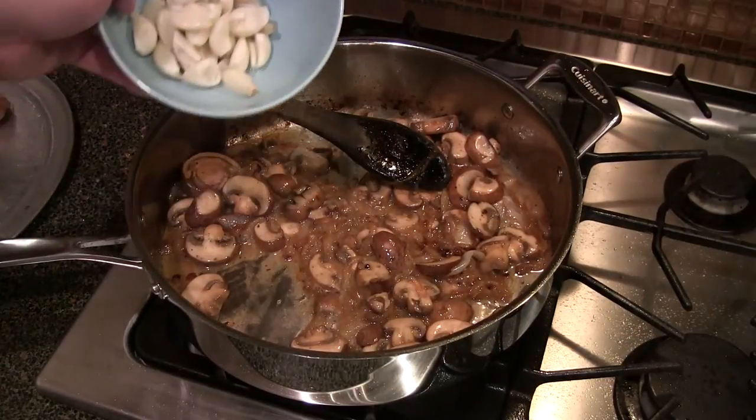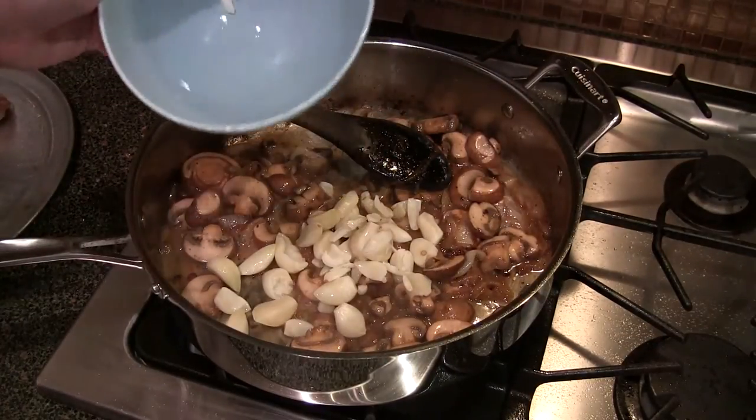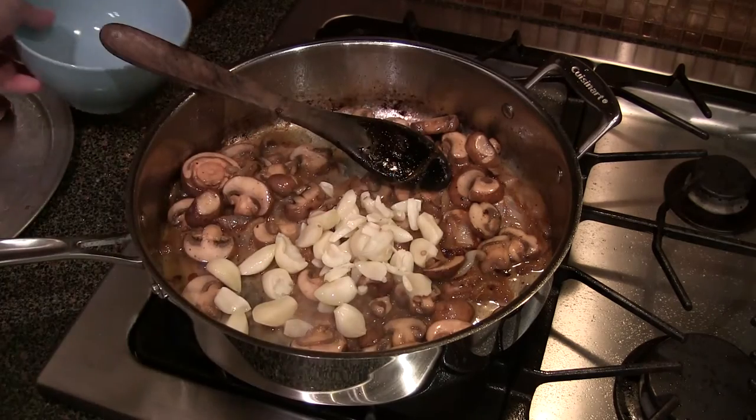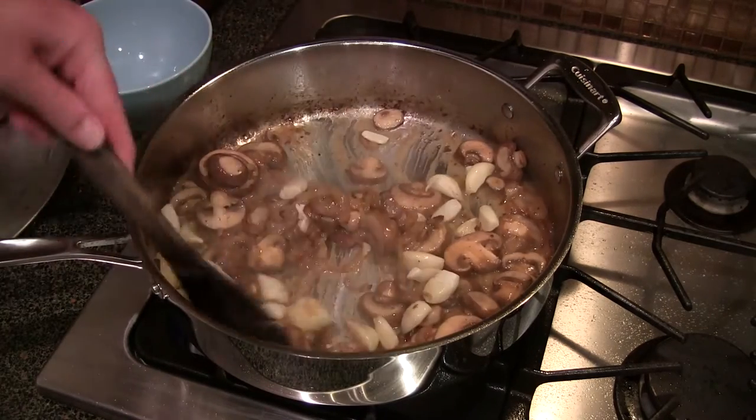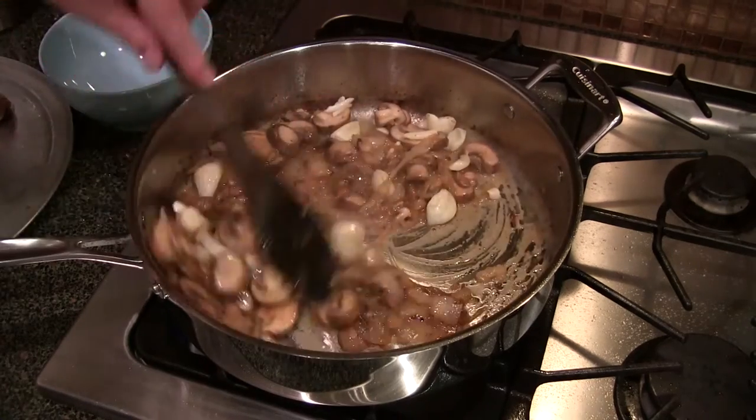When this is almost deglazed and it's actually forming some more glaze on its own with the mushrooms and stuff, just pour the blanched garlic in there and give it a couple minutes.